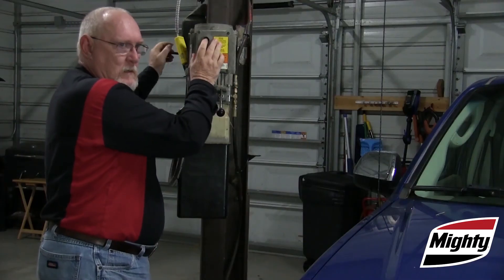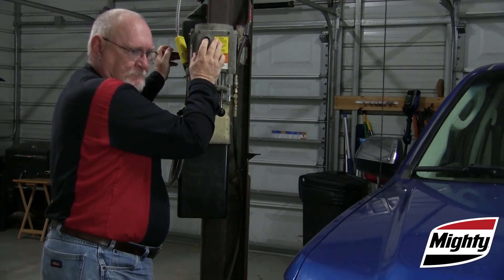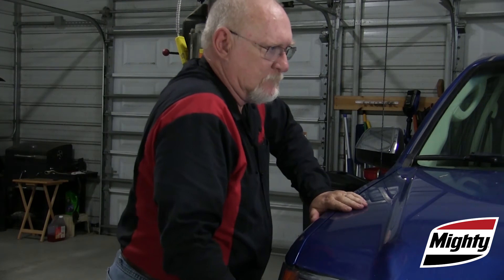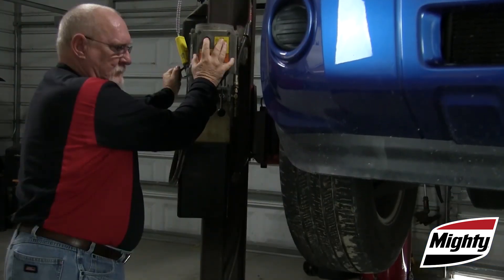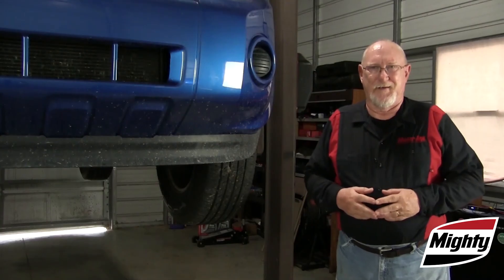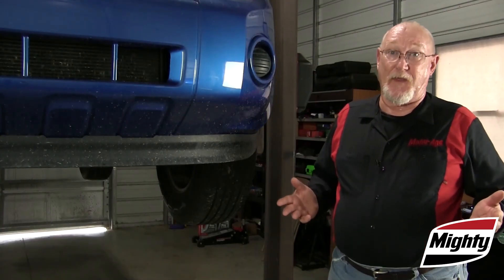When raising the vehicle, begin by raising it just enough to take the weight off the wheels, then gently rock the vehicle to ensure it's stable. Then raise it just a bit more than the working height desired, lower onto the lift safety locks, and never raise the vehicle with anyone inside the passenger compartment.